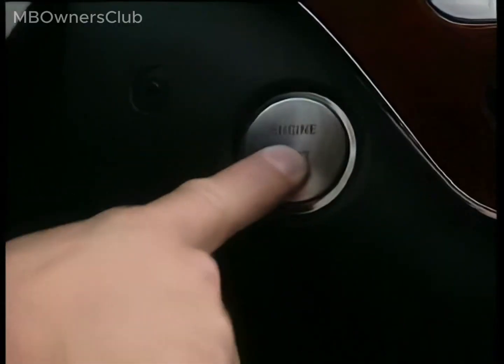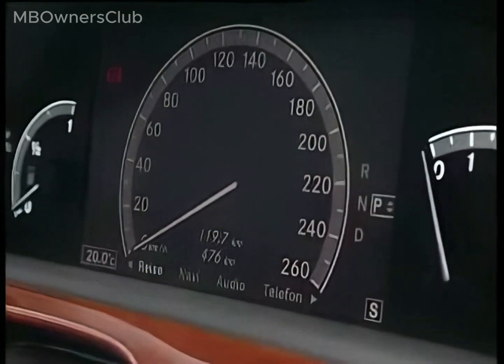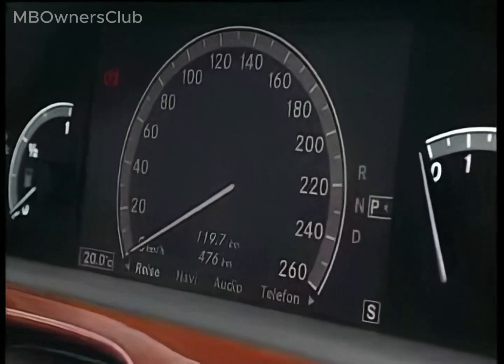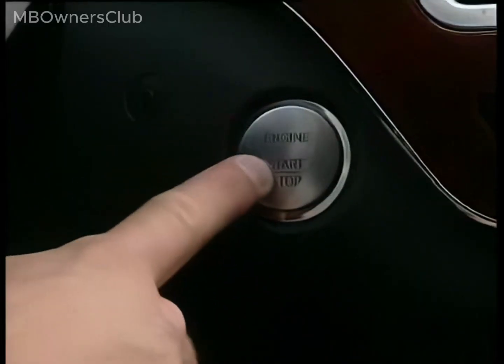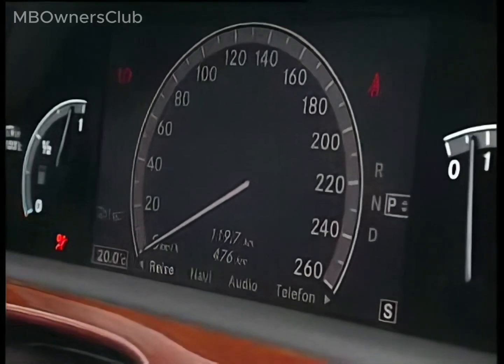The driver turns off the engine. The vehicle automatically shifts to P and the parking brake engages. For comfort opening, the driver starts the vehicle, selects a gear and presses the accelerator. The parking brake releases automatically, allowing the vehicle to move.